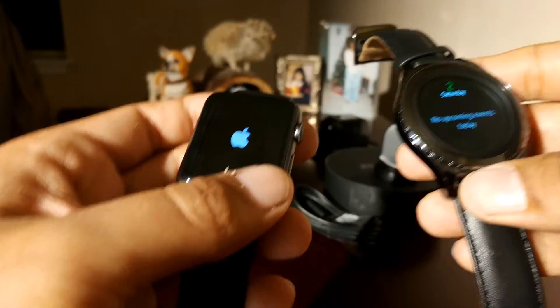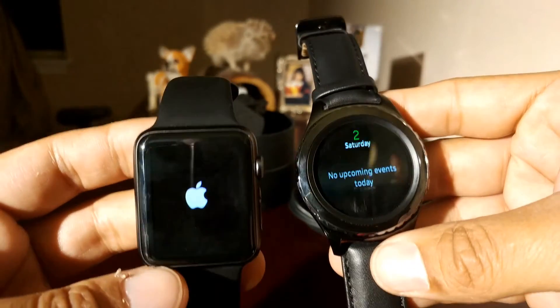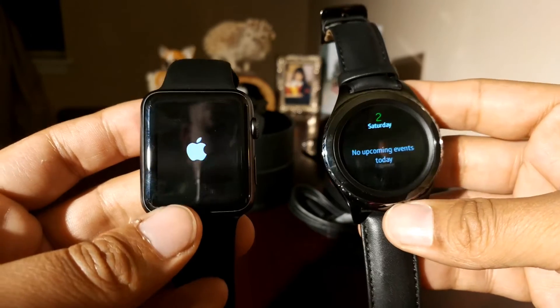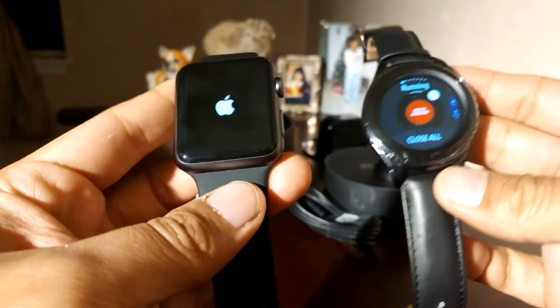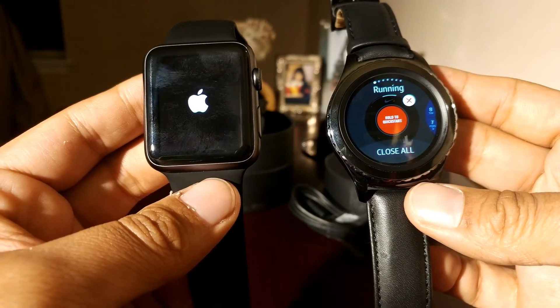Alright guys, I'm gonna finish it here because nobody really cares about this stuff — I'm not gonna tell you the specs or anything. If you guys want that, go to Unbox Therapy or MKBHD — one of them has to have these watches. Thank you for watching, comment, like, subscribe for more videos like these, and we'll see you next time. Peace.